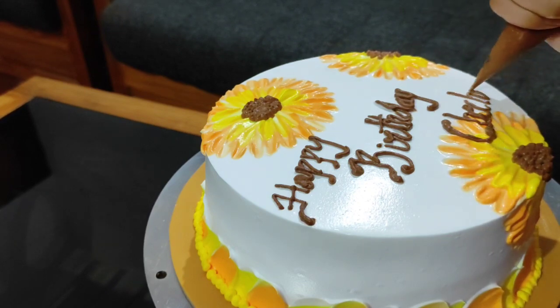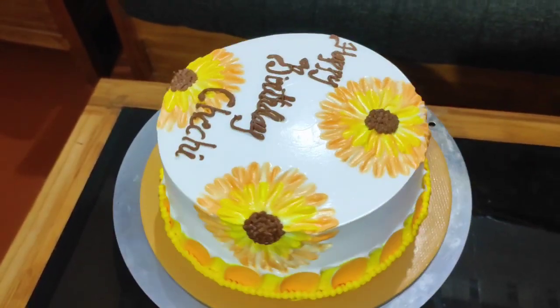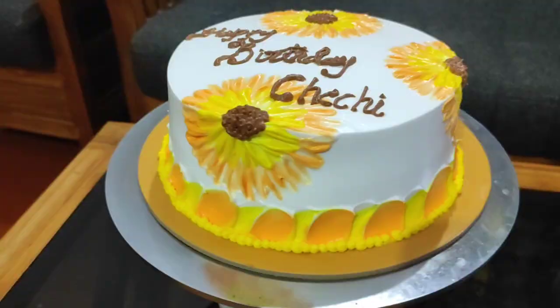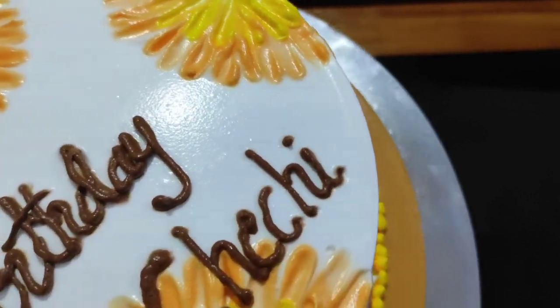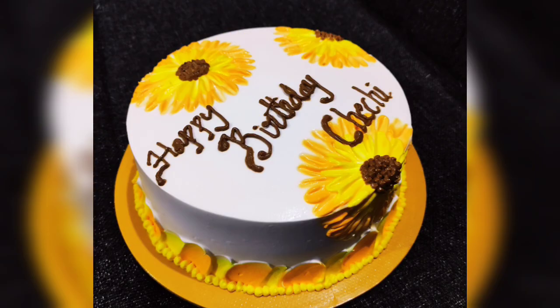We will try the sunflower theme cake — it's ready for everyone, let's try it! If you like this video, please like it and leave a comment. I'll see you in the next video.